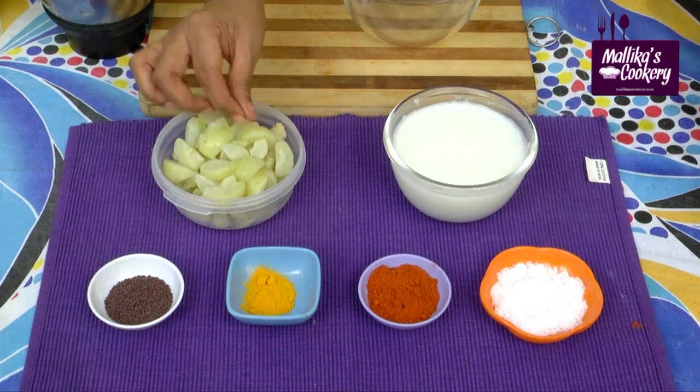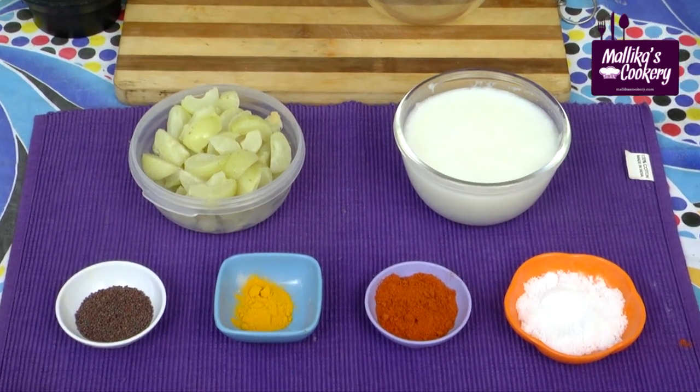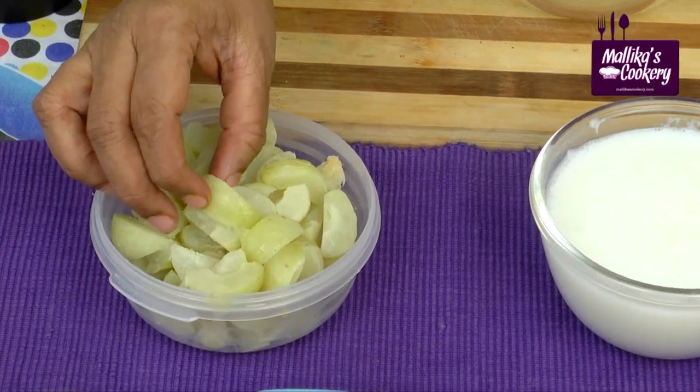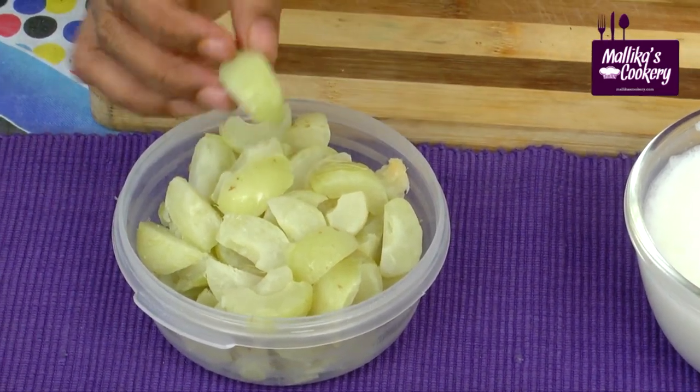These are the gooseberries. You have to steam cook them for a few minutes in a pressure cooker. After 5 minutes, take them out and remove the inner seed. They will come apart like this.